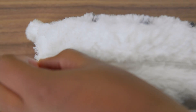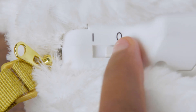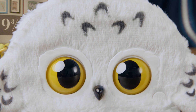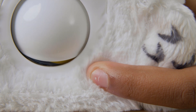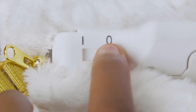To turn your Hedwig Purse Pets on, unzip it to find the power switch and slide it all the way to the line symbol. Hear those magical hoots? That's Hedwig saying hello. There's also a silent mode — to mute her, just hold the insignia button at the same time you turn it on. To unmute her, just turn your Hedwig Purse Pet off and then on again.